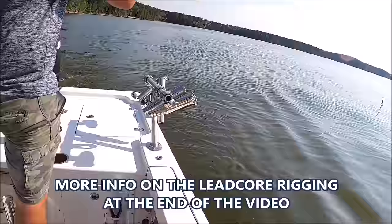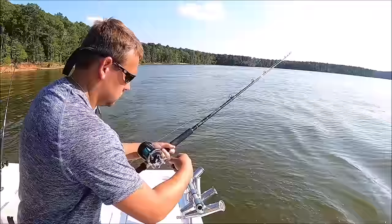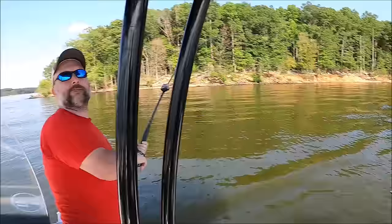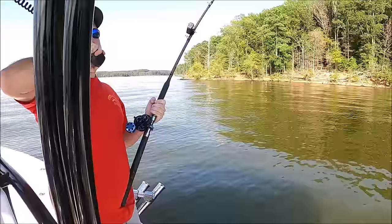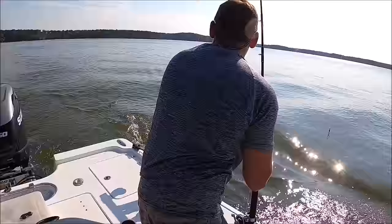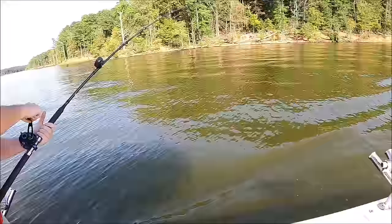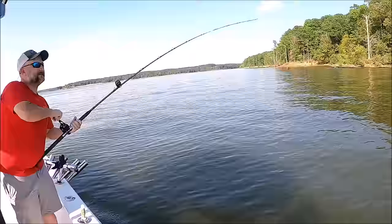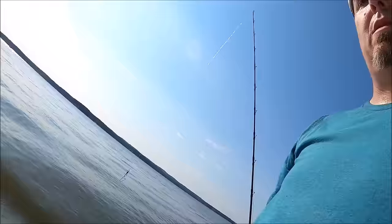Fish on! Oh he's on! Fish on — go get him, Steve! It's a triple, it's another triple, and it's only a triple because we only had three out. Oh man, I think one was off and then another one on — so that's four fish with three lines. Get this one, I'll get that one back in the water.